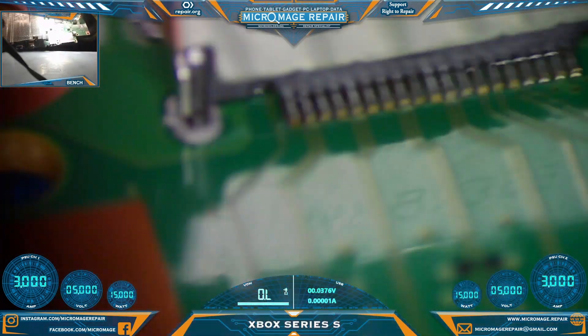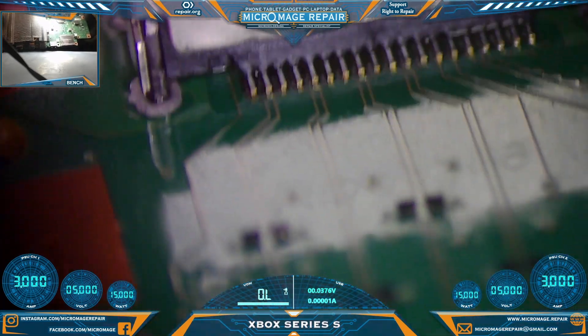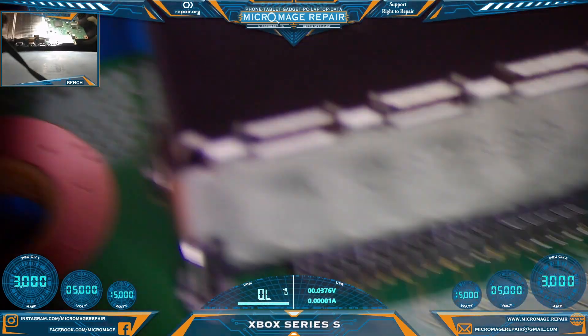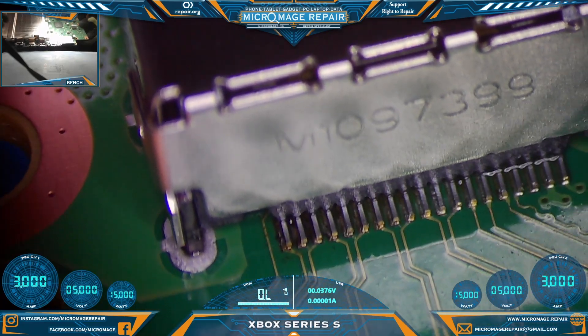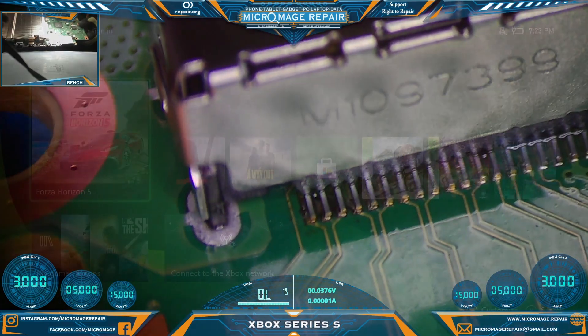Okay, those joints look pretty good. Got pretty good feed-through. Rock solid. We know our pins are down solid. So next thing to do will be to clean off the port, clean off everything, clean it out, and then we'll put it back in the housing and give it a test.